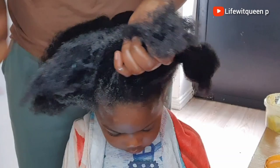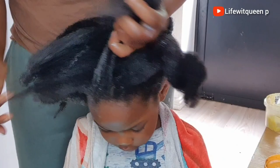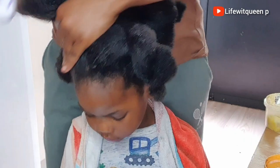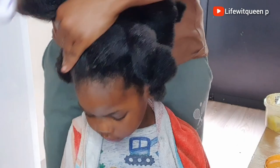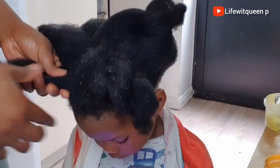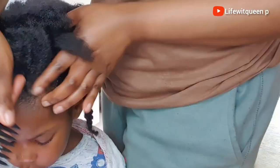After applying the leave-in conditioner, I'm going to lock it in with my DIY clove butter. This clove butter is everything! If you haven't watched that video, go to my channel and watch it — I promise you'll love it. I'll leave the link in the description box. Once I'm done applying the clove butter, I'm going to lock in the moisture even more by putting the hair in a protective style, which is always important to avoid unnecessary breakage.